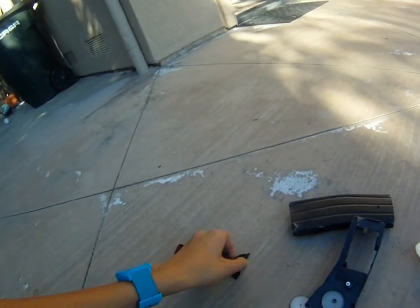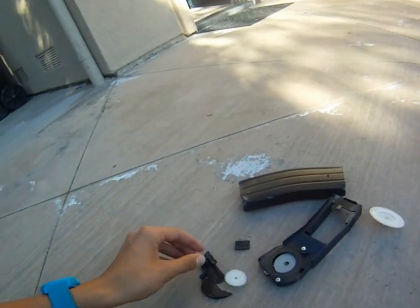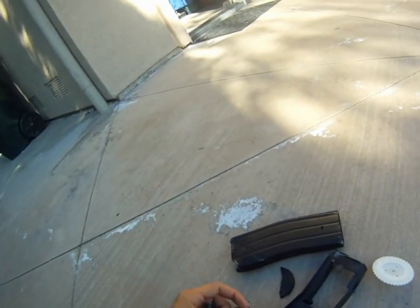This mag is actually pretty tough. But do yourself a favor — don't get the Matrix mag. Get the Lonex mag for five bucks more on Evike. Alright, see you guys.